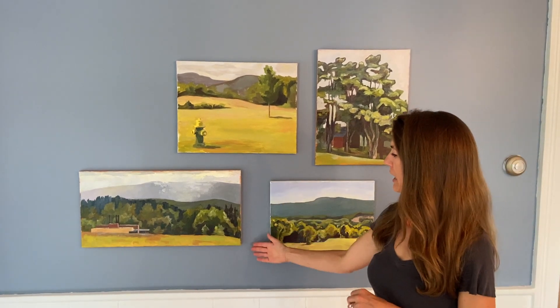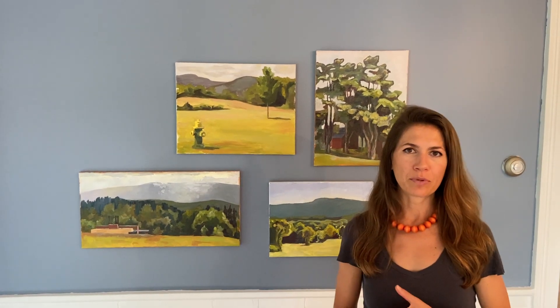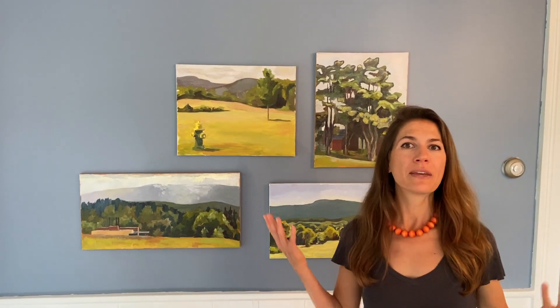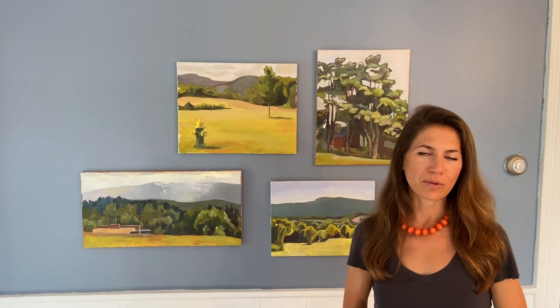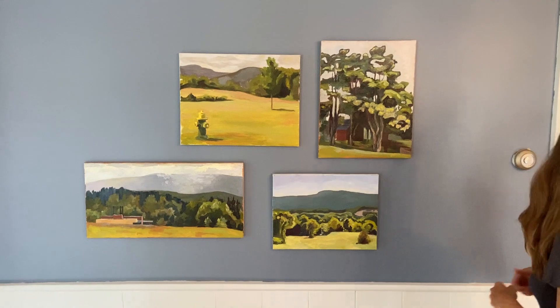Often I start with an underpainting that's in burnt sienna so that some of the orange goes through when I'm dealing with a lot of blues and greens, which I always am. So I love that orange underpainting. So these are a la prima landscapes.